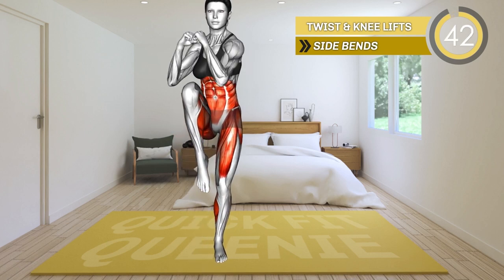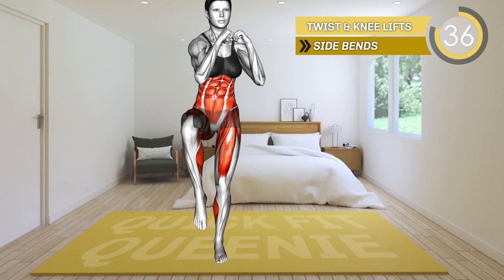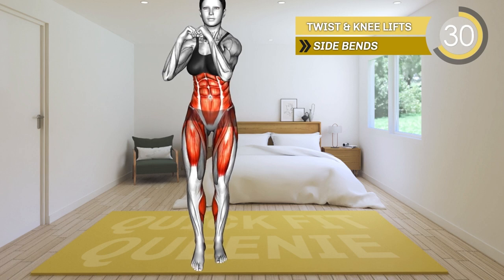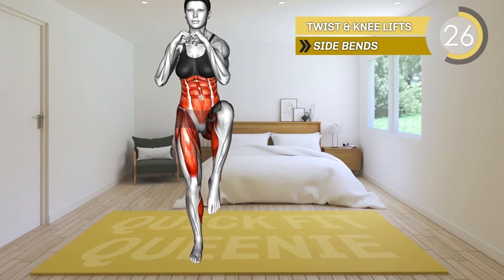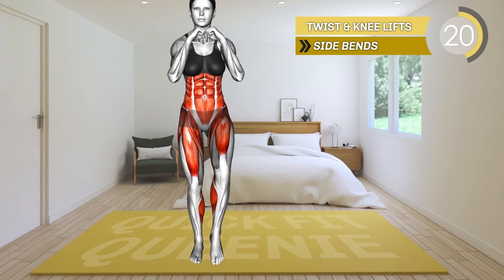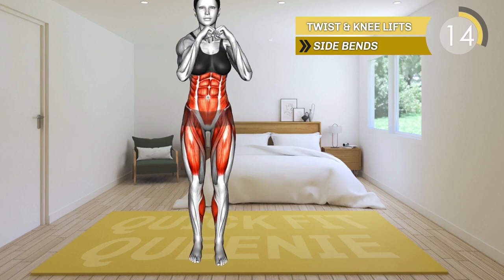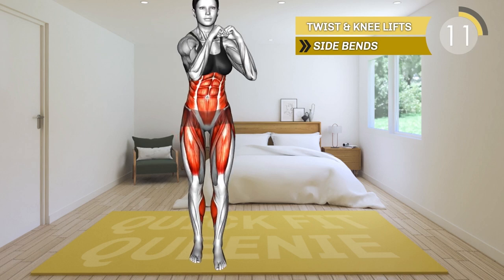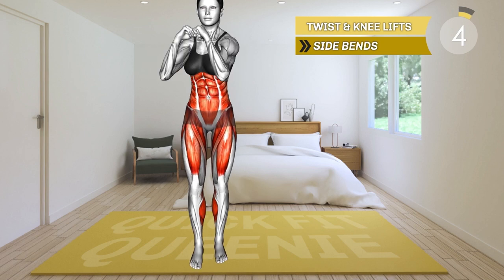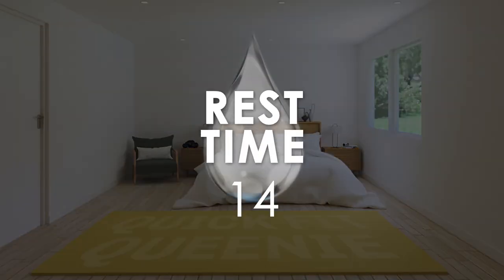Stand hip distance apart and bring your arms in front of you with your elbows bent. Lift your left leg higher than hip level and twist your body to the side. Step down and lift the right leg. Twist your body left and right throughout the exercise. 10 seconds left. 3, 2, 1, rest. 15-second rest for now.